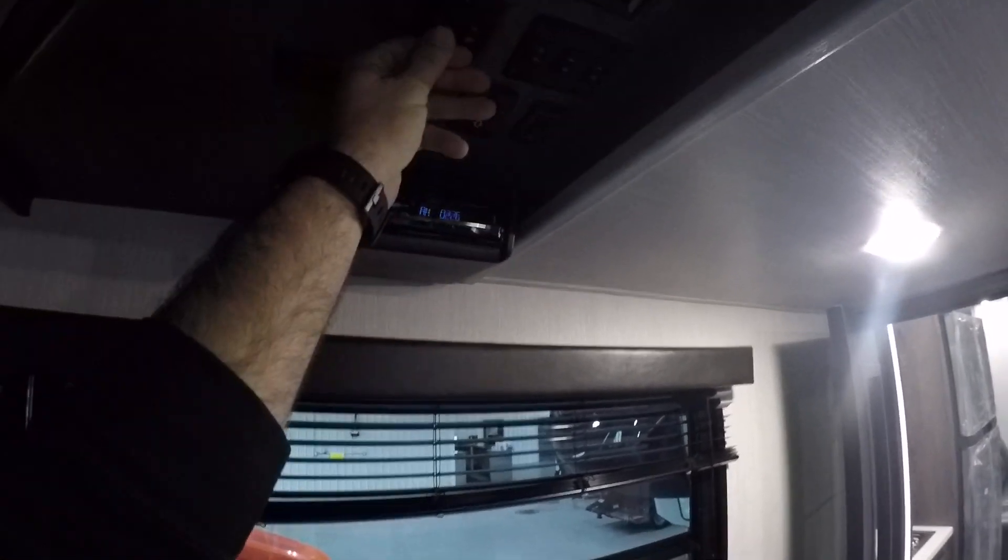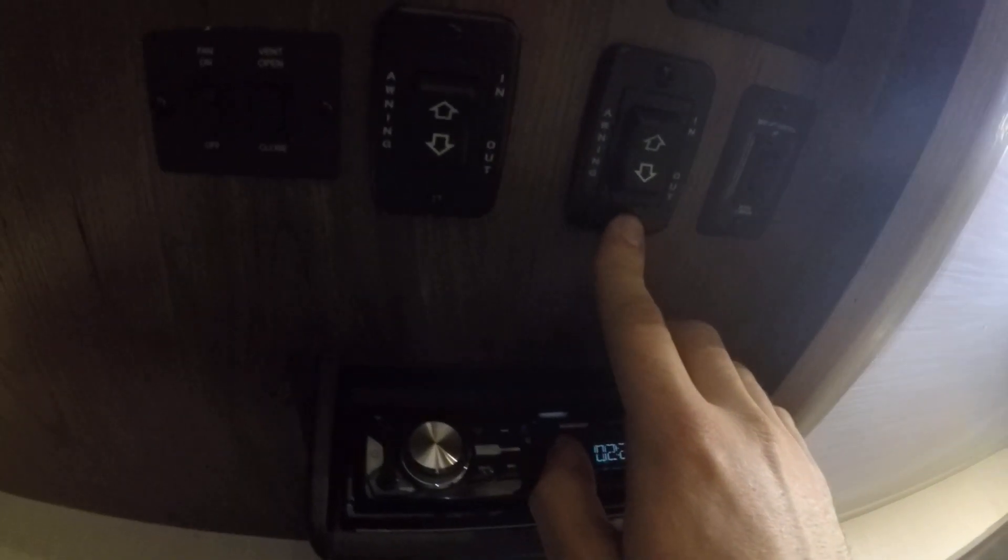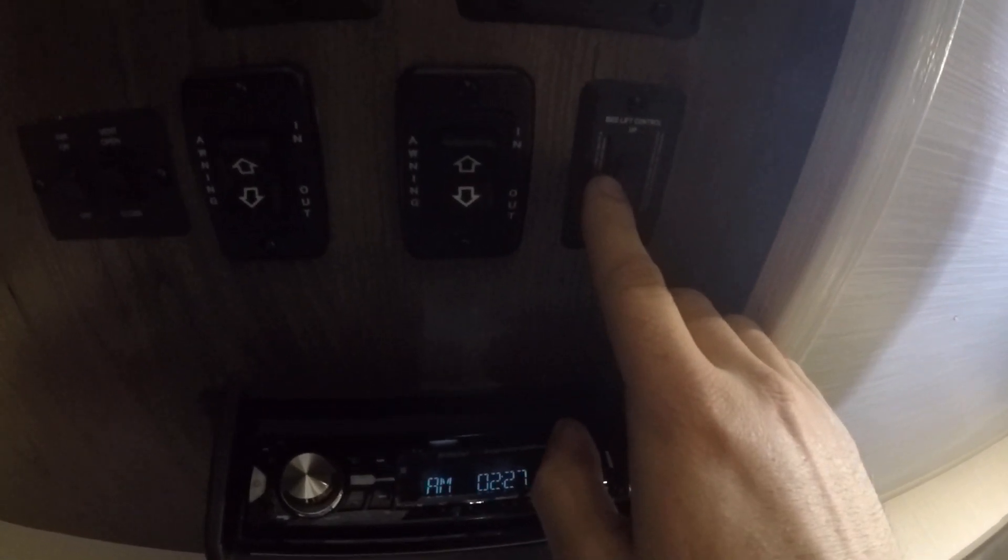Up here you've got more light switches that are not labeled — again, these are for lights. To the left you're going to have your fan switches. You're going to have a rear awning switch here — this is the awning off the back porch.